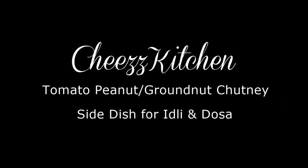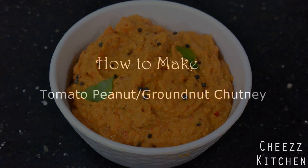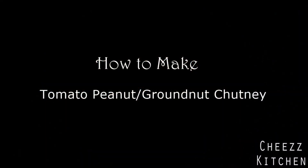Hey guys, welcome to Cheese Kitchen. Thanks so much for tuning in. So today I have a very delicious chutney recipe, a side dish for idlis or dosas. This is a very different and yummy chutney recipe. Hope you guys like it. Now let's see how to make it.